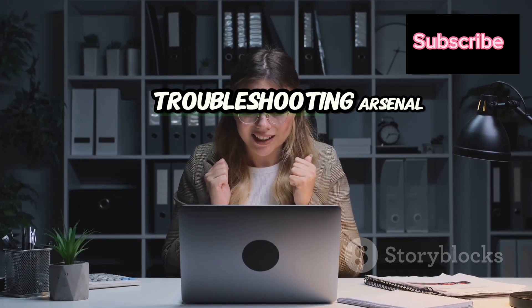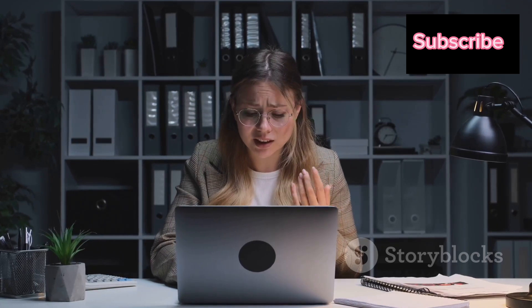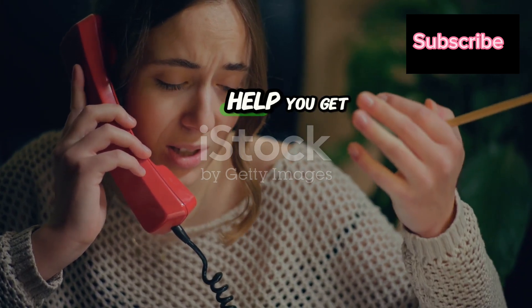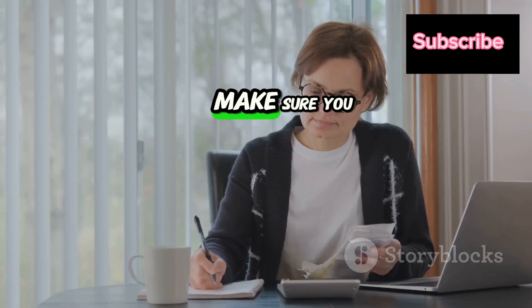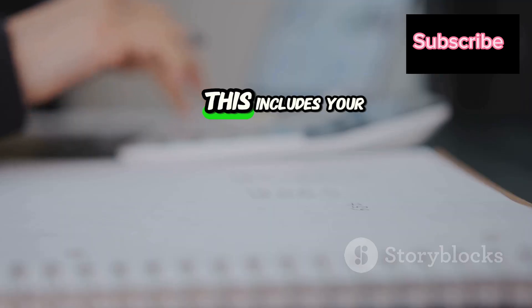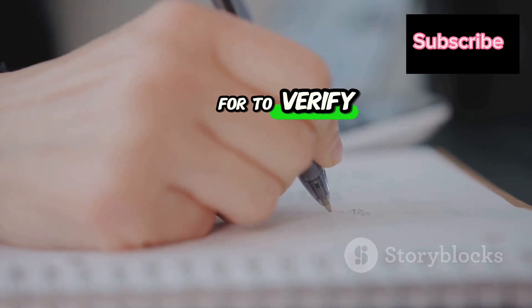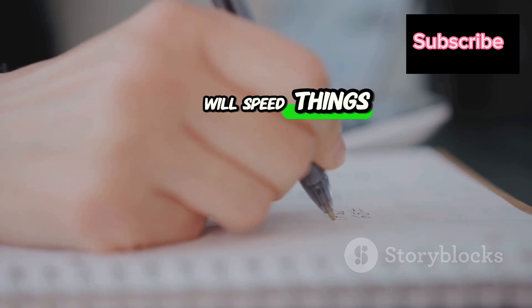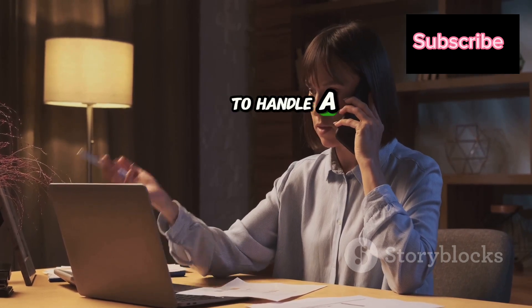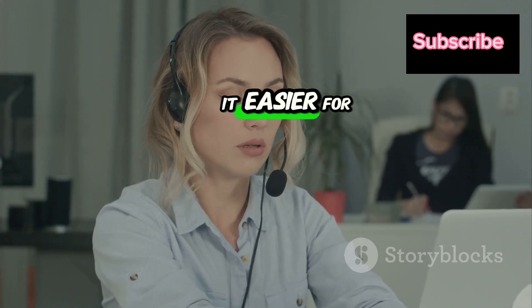If you've exhausted your troubleshooting arsenal and you're still stuck, it's time to call in the big guns: Frontier Customer Support. Before you pick up the phone, make sure you have your account information handy — this will save you time and make the process smoother. This includes your account number, billing phone number, and any other details Frontier might ask to verify your identity. I'll put their support number in the description below so you don't have to go hunting for it.